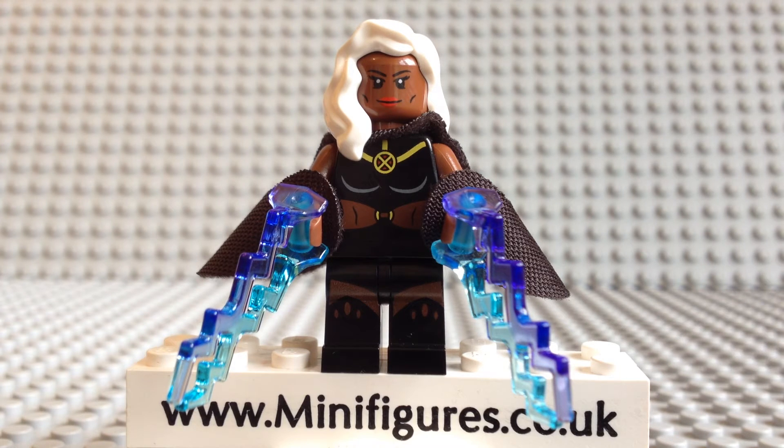I will of course be reviewing all the Lego minifigures from this set, so be sure to check out and, if you haven't already, subscribe to our YouTube channel. So let's take a closer look at the Lego Storm minifigure.